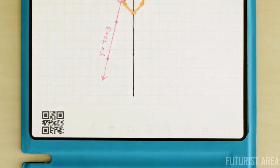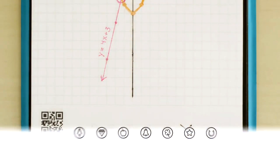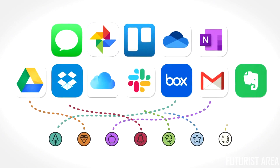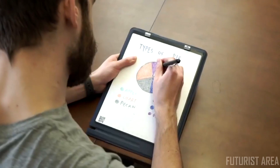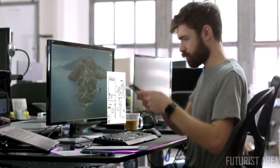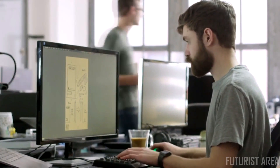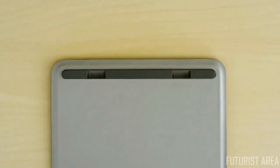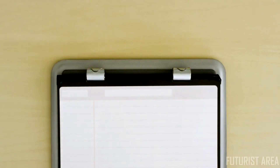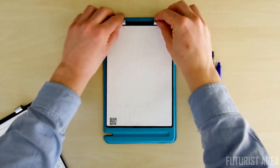On the bottom of each page are seven symbols, which you can configure in the Rocketbook app. You can assign each symbol to a location within Google Drive, Dropbox, Evernote, or many more services. So before you wipe your notes off the page, you can instantly blast them online to your favorite cloud services — perfectly organized and named the way you want. Orbit page packs snap into the binding using magnetic force, so you can flip to the next page and keep things tidy.